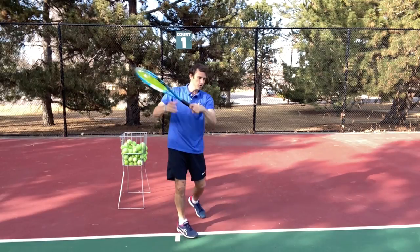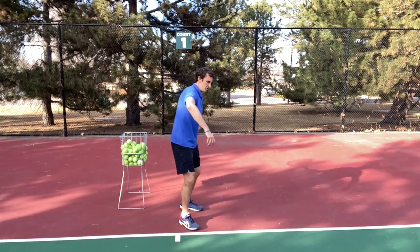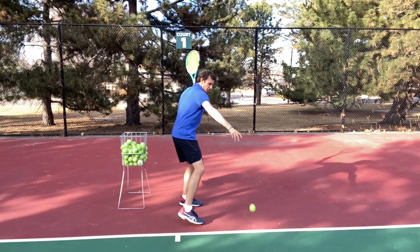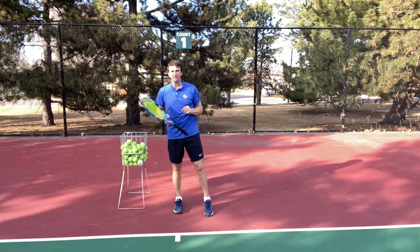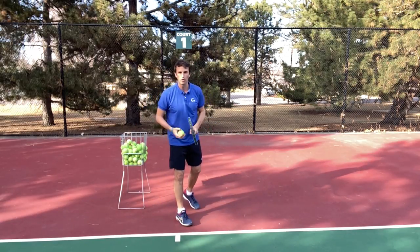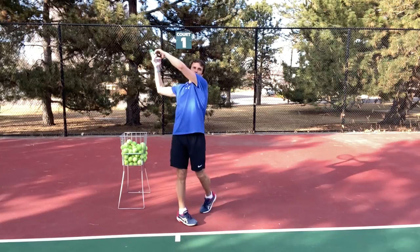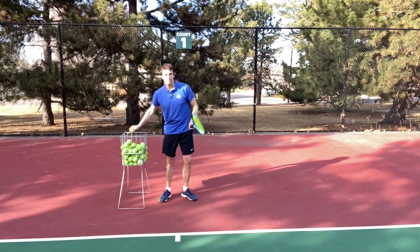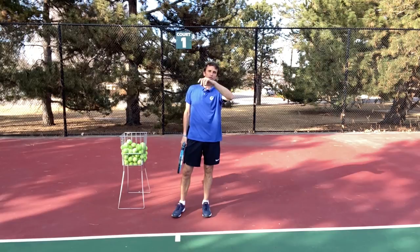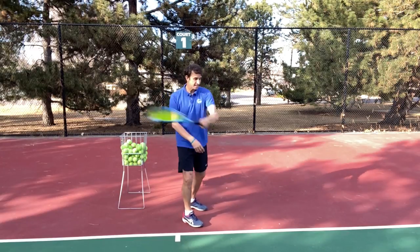A lot of players struggle with that smooth swing — they slap at it and go too fast after they make contact. I want you to slow down after you make contact. If that means you even stay slow here, that's a beautiful forehand right there. That ball hit the back fence on the first bounce. Most of you have to slow down your swing and get smoother — you need more smoothness and more extension. Being smooth and controlled and relaxed is better than accelerating and going too fast after contact.